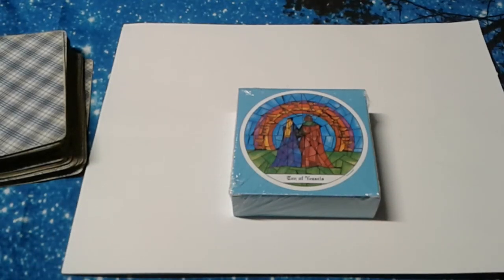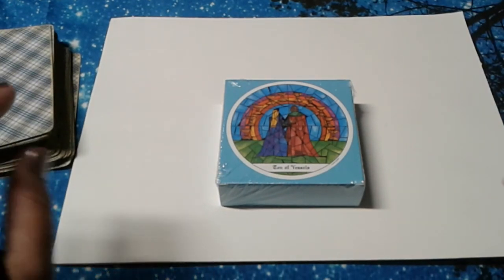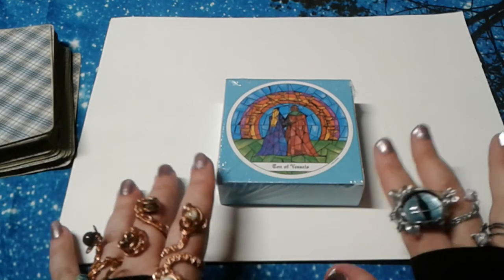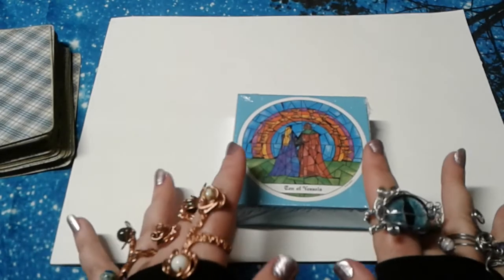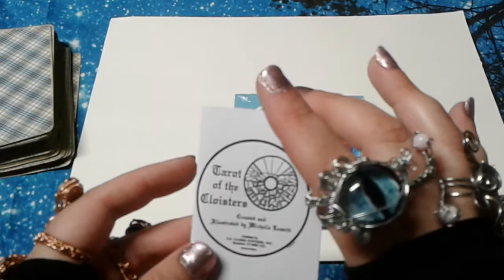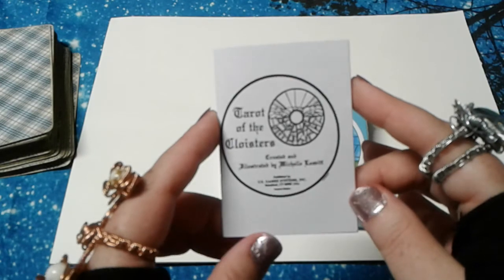Hello and welcome to Regina Tarot. I'm Regina and I am here with another unboxing and walkthrough video. This is the Tarot of the Cloisters. I haven't unwrapped it yet. It came in a little plastic bag that I did open, and there is this little tiny paper guidebook that came with it.